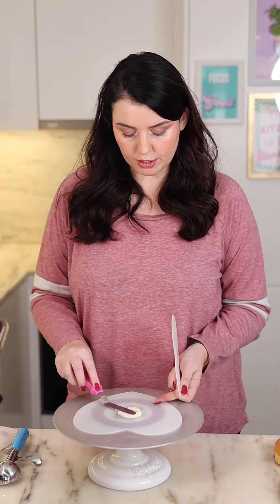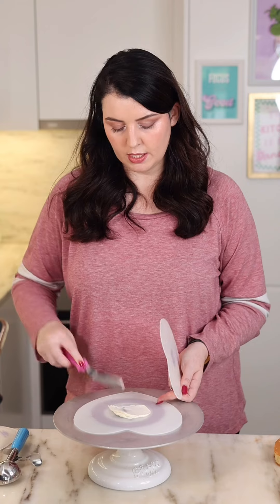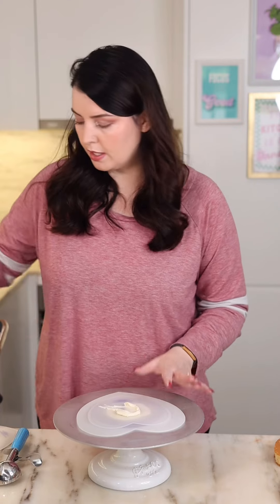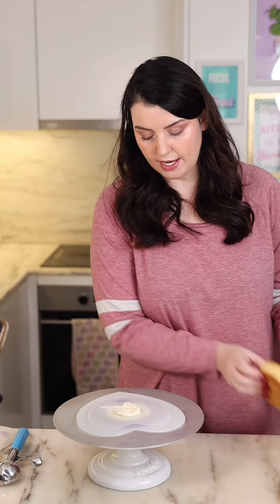Apply some buttercream onto a cake board and attach your first Flexi-Frost plate with the ink side down, then using another little bit of buttercream to attach your first layer of cake.